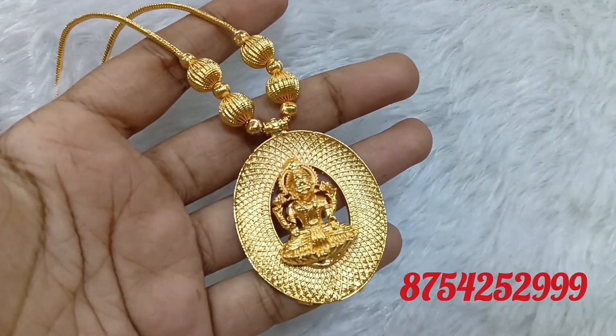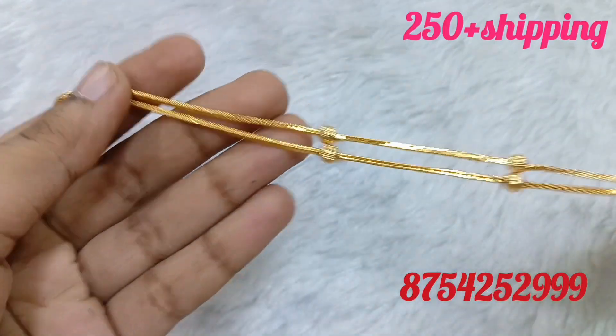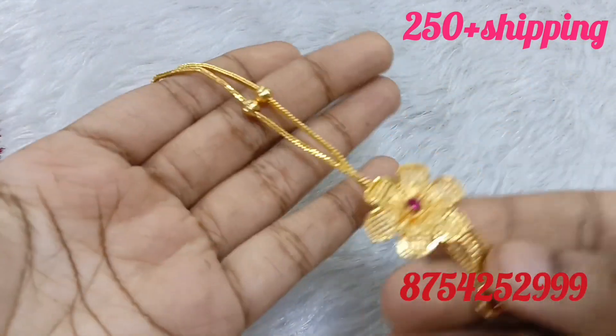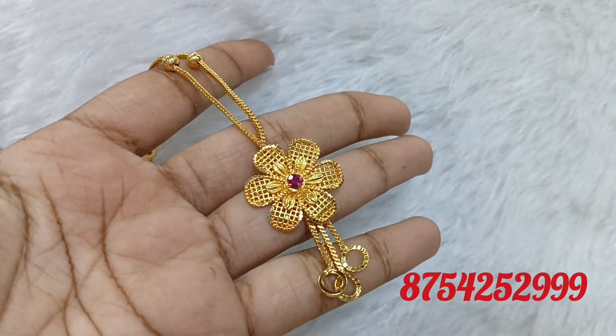There are a lot of unique pieces in this pattern. There are a lot of different patterns, and there are a lot of microplates in this pattern. This is an imitation piece.